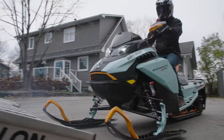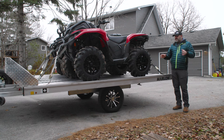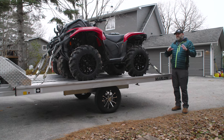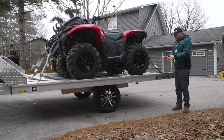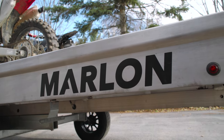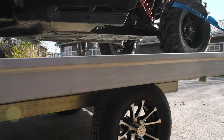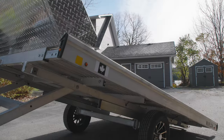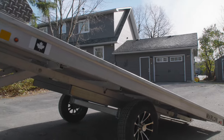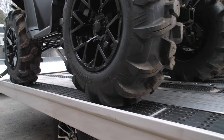While all of these tech features and payload possibilities are what's going to spark your imagination for Marlon's multi two-place trailer, what should really push you over the edge is the build quality and the attention to detail. Anyone who's ever used a Marlon truck deck knows Marlon builds extremely high quality products that are built to last. There are no corners cut, and the high level of attention to detail is evident in everything from the materials used to the welds and fasteners to the routing of electrical wiring.